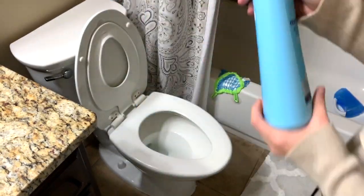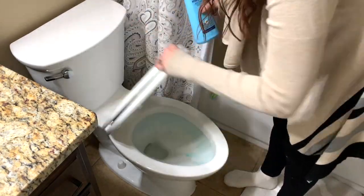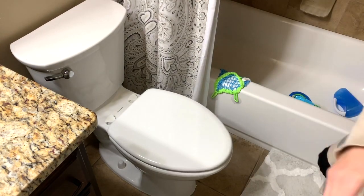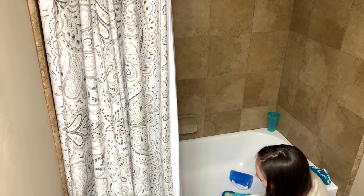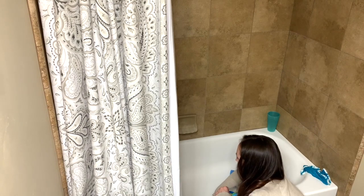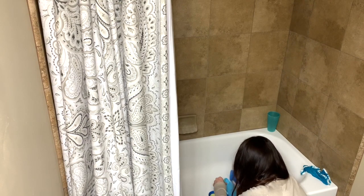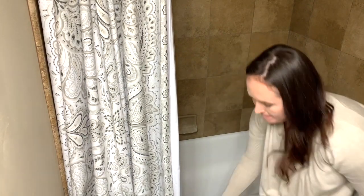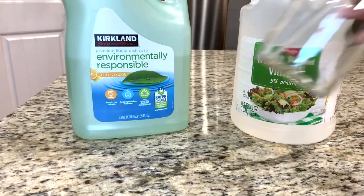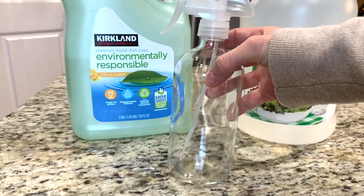I've tried out this Method antibacterial toilet bowl cleaner a few times now and I really am enjoying it. To clean the shower, I'm just going to put together some dish soap and vinegar in equal parts.